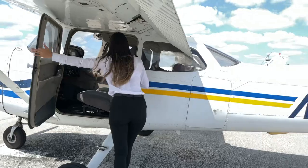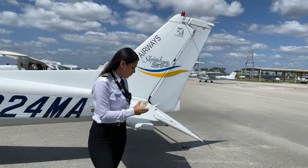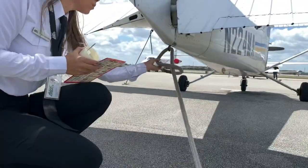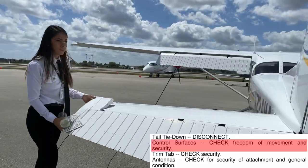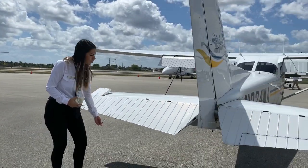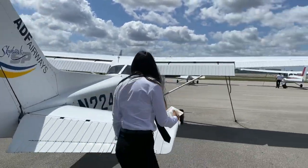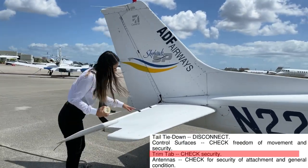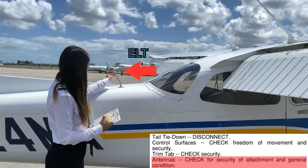Once the cabin has been inspected, we should begin the preflight outside the airplane. We will start by making sure the baggage door is secured. The tail tie-down needs to be disconnected. We should check the control surfaces for freedom of movement and security of connections, and also check the security and condition of the aircraft's antennas.